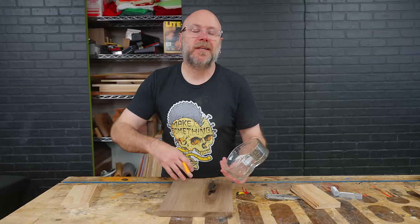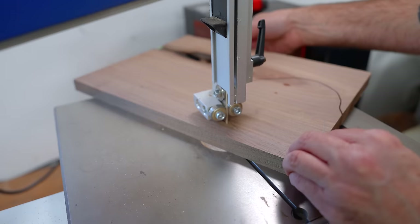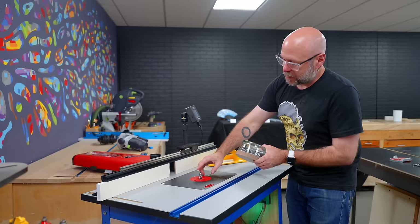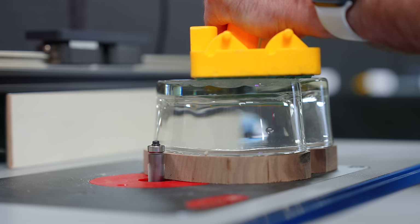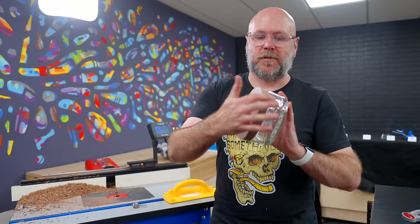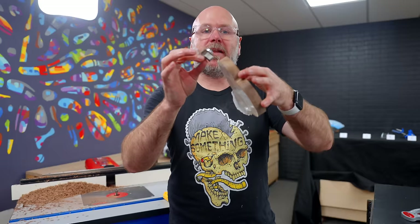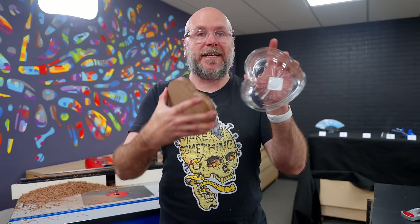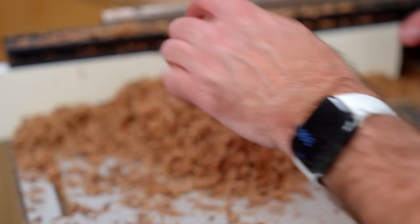Here's a real simple example of how I'd use a template bit at the router — I'm going to make a lid for this glass dish. I'm going to draw out the shape on here, then use some double-sided tape and stick this on there so I can use the bearing on top to ride along the glass and get a perfectly shaped lid. So that is the exact shape of the glass. Then I can use a rabbeting bit and follow that so it has a lip that falls into the glass.